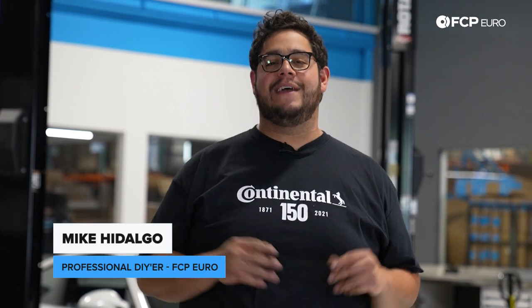Hey my good people, thank you for joining us on another FCP Euro DIY. Today we're going to be working on a 2011 Porsche 911 Carrera S.